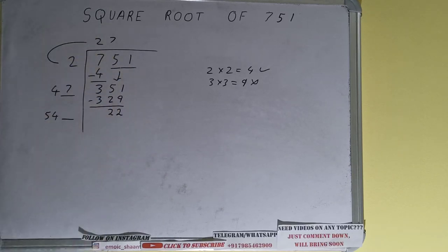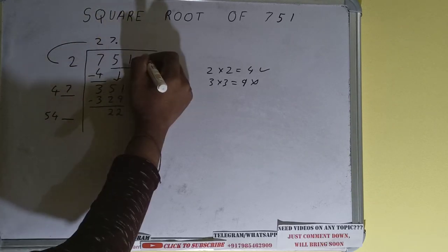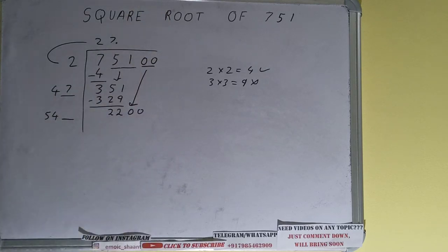This number we need to make bigger, but we don't have more pairs, so we'll put a decimal. Once we put the decimal, we can bring down a pair of zeros and the number will become 2200.